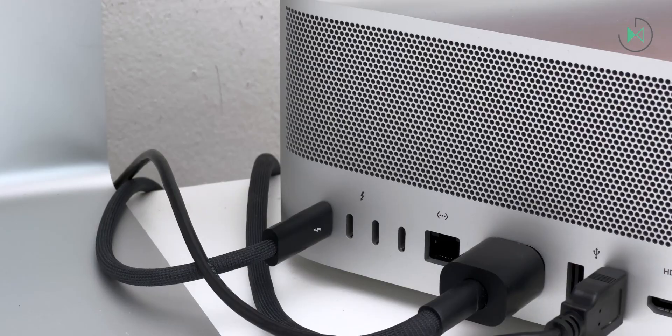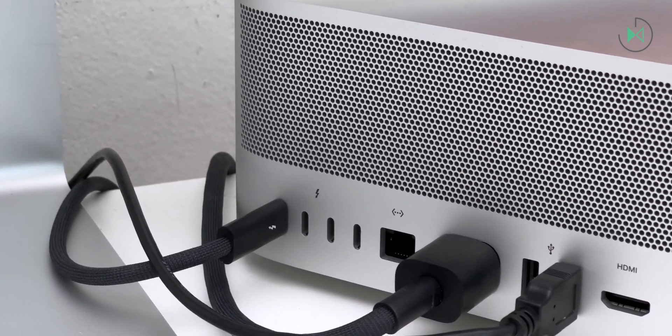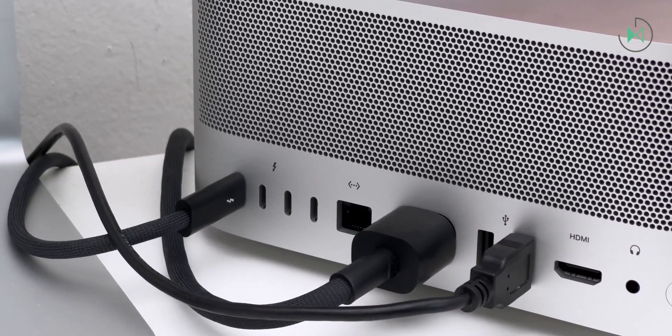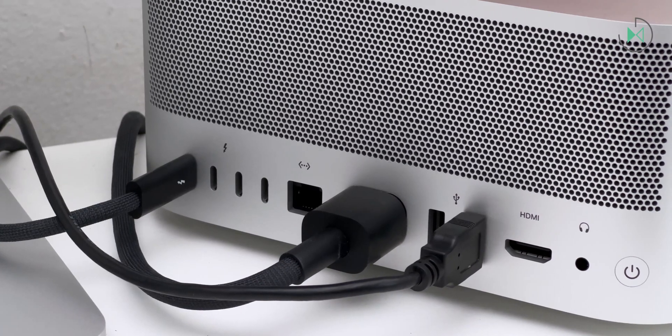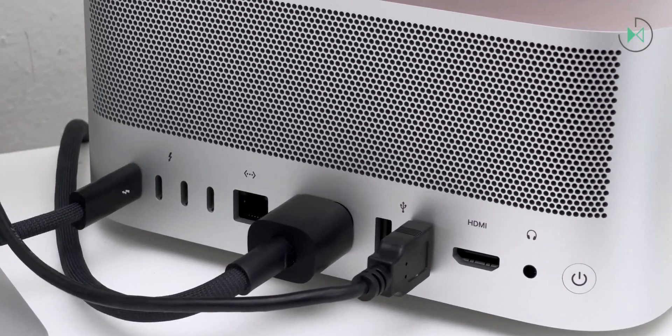The fan doesn't even make noise but it does have ventilation. You can notice it on the back where we have the grill, which also has a nice design. On that back, we also have several Thunderbolt connectors. We also have a wired internet connector in case you prefer a more stable connection, although the wireless connectivity is very good. Personally, I have not connected wired internet and the experience has been very positive. It also has the power connector and two USB-A ports, also very high speed. I connected my audio interface there.